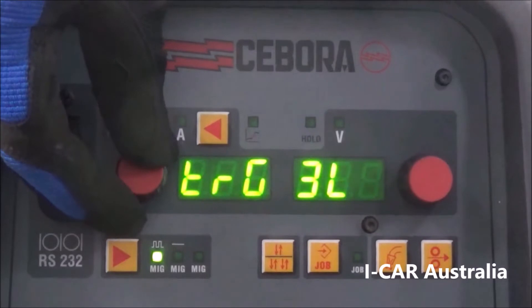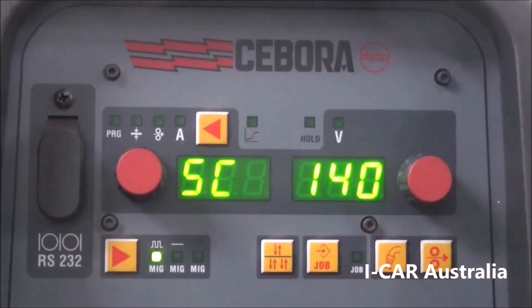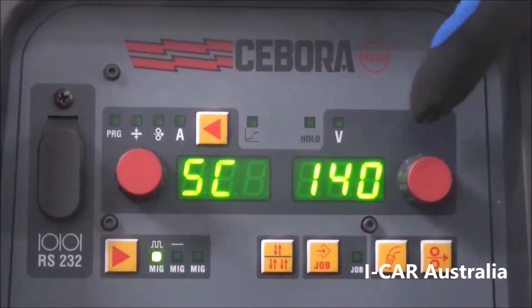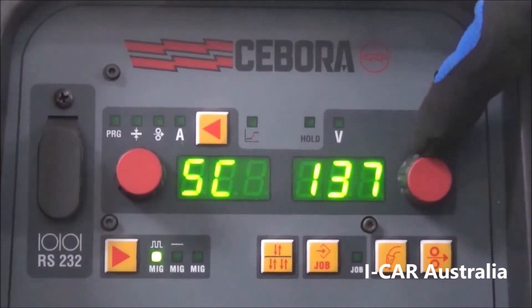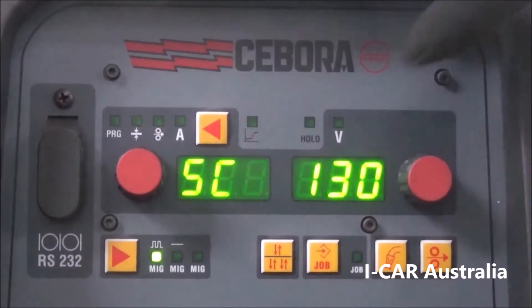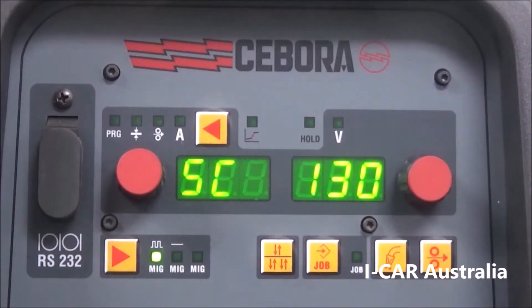Turn this dial and we have our start current. Depending on what thickness you are welding, you may have a start current of 140%, 145%, or even 130%. If your start current is set at 130%, it's giving you 30% more amps in your hot start area. With aluminium it's difficult to get a puddle created because of the thermal transfer of heat, so we need to up the amps to get a puddle going, then it will switch into welding mode.